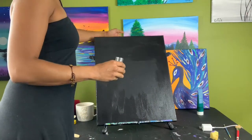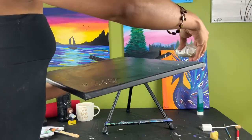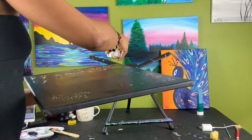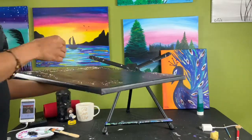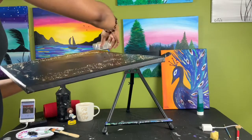Next, take your canvas, hold it flat or put it on a flat surface, and sprinkle your glitter onto the wet paint. Sprinkle evenly, making sure to cover all the areas of your canvas that you want to with your glitter.